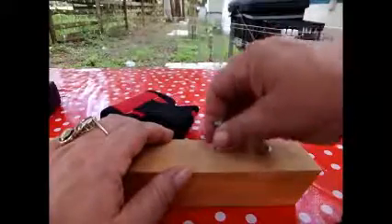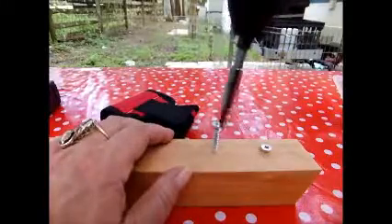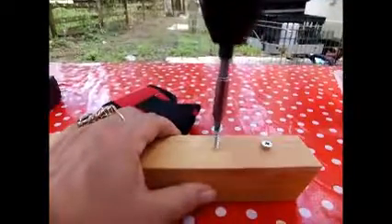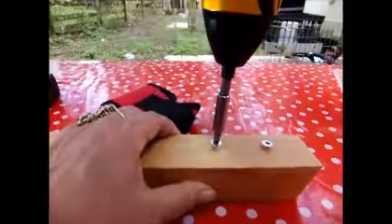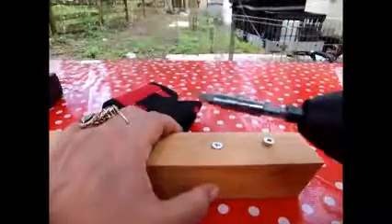Now this wood is pretty hard. I put a little starter hole so you can just kind of twist your screw to get it started. I believe I got the right fitting there. You can see the light comes on. You've got to put some muscle into it so it doesn't jump out. There you have it.